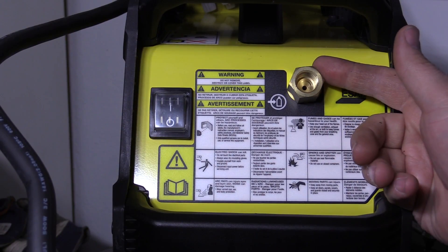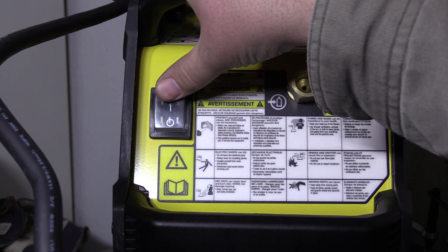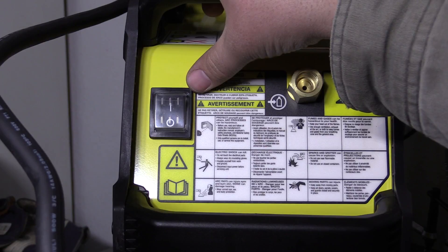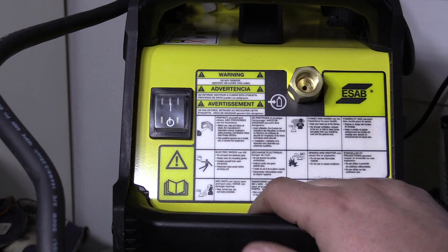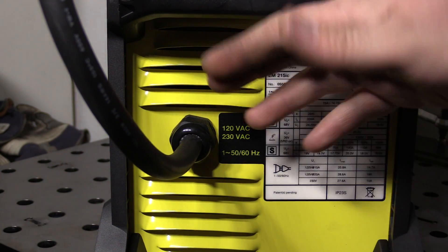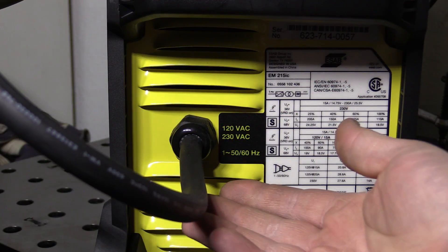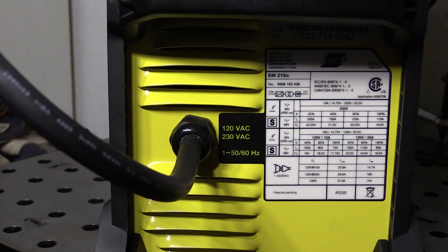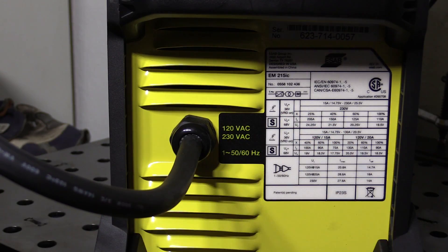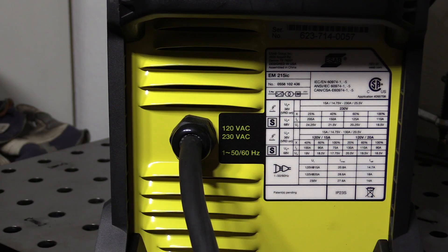Moving on to the back of the welder, we have the gas input here and the power switch. It's just a standard rocker switch, but they do have a clear rubber boot over top of the switch. That's nice for preventing metallic dust and dirt and grit from getting into the switch over time — it's a nice touch showing they were at least trying to limit grit getting in there. Moving down we have the power cord connection and the data tag. The power cord is 14 gauge — so not a super heavy cord — and it is fairly short, about five and a half feet long. It would have been nicer to see 12 gauge and maybe six or eight feet. But it is high quality SOOW cord, 105°C rated — good quality cord, just a little thinner and shorter than I would have liked.